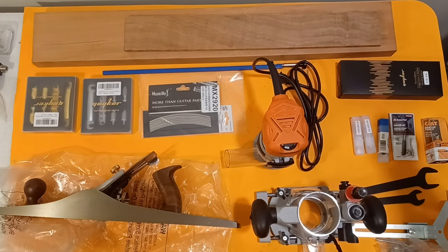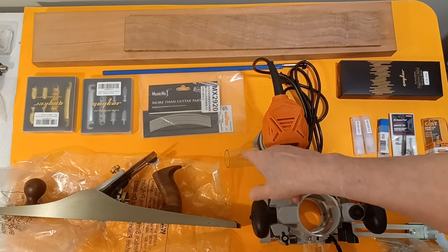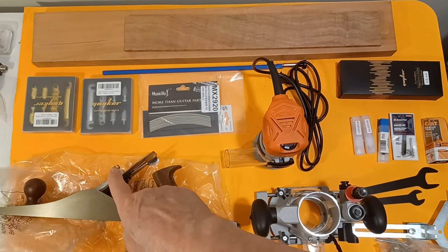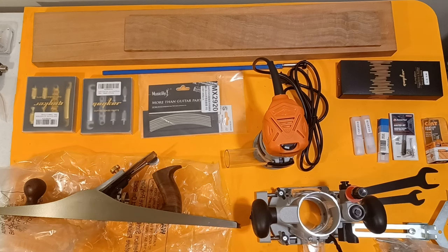From there, I picked up the truss rod, some Sintoms fret wire from Music Lily, and some replacement bridges and tail pieces for the BRS and the Explorer Thick Lizzie, so I can replace those with traditional hardware. I'm getting rid of those roller nuts — the roller nuts are nice, but the way they're made, the valleys in them cause the strings to move around too much, and when you bend you get slight clicking. That's just getting old, so they're going back to traditional TOM bridges.